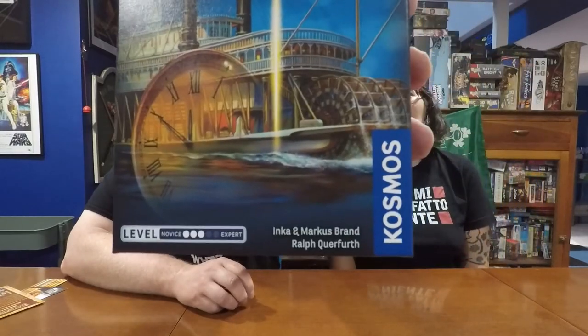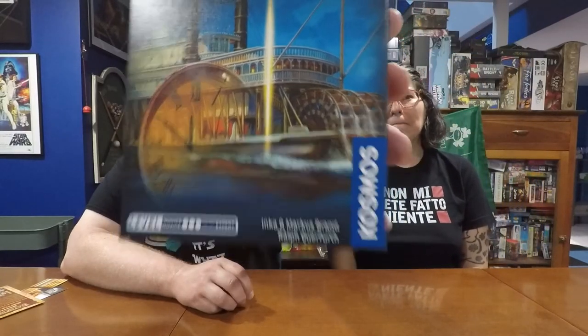First, I want to thank Thames and Cosmos for sending us this review copy of Theft on the Mississippi from their Exit the Game line. This game was designed by Inca and Marcus Brand and Ralph Querfurth — I'm going to show you how it's spelled so you can correct me on pronunciation.